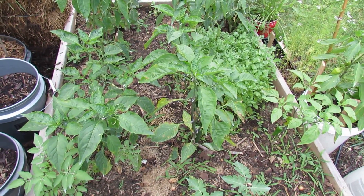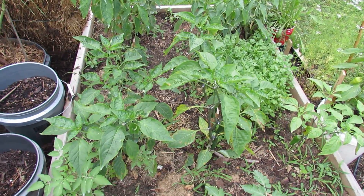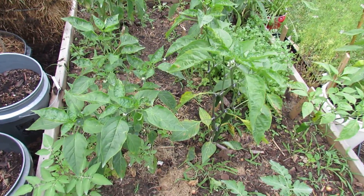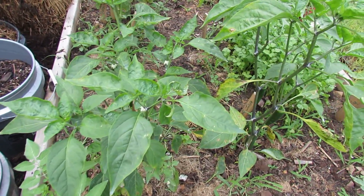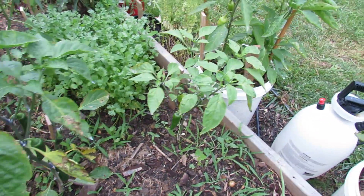Welcome to the Rusted Garden. Today I'm going to show you how to use hydrogen peroxide in your garden. These are my pepper plants in my salsa garden and you can see on some of the leaves they're turning yellow. They have marks on them and I really think they have some sort of blight.